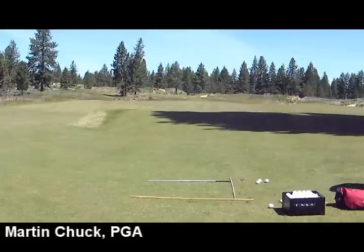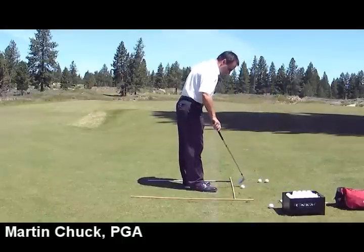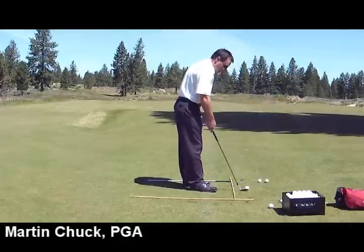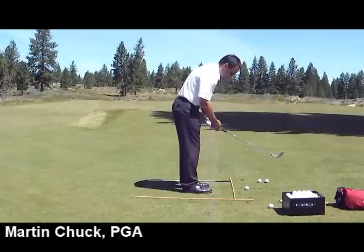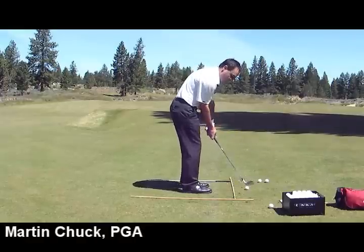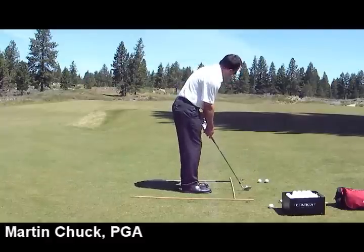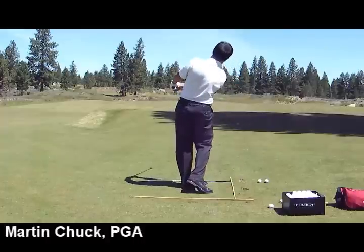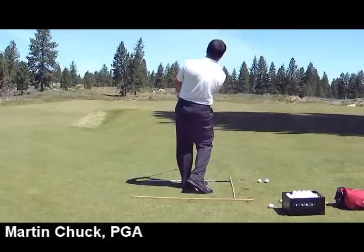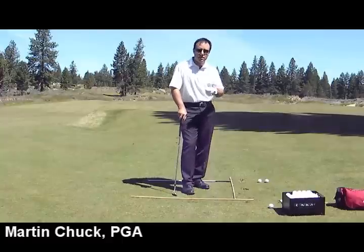Let me grab my 56-degree sand wedge. We'll do the same thing. This has a leading edge, clearly, and has the ability to hit a fat shot, but that's okay. You're learning how to aim your angles, how to have precision down through impact. Good — about a 45-yard shot again. That's that spinny wedge shot that amateurs just have a hard time hitting.